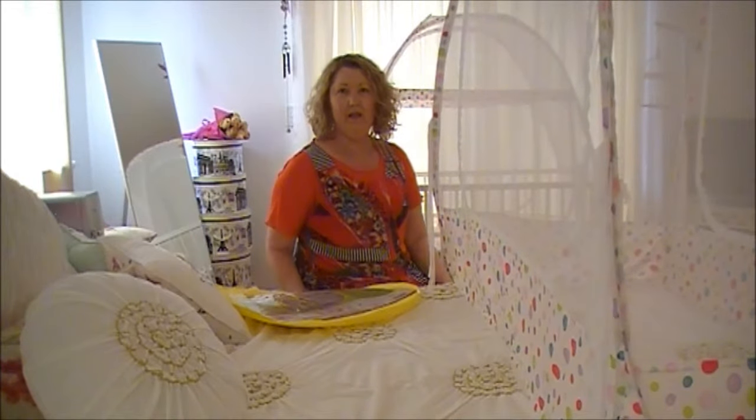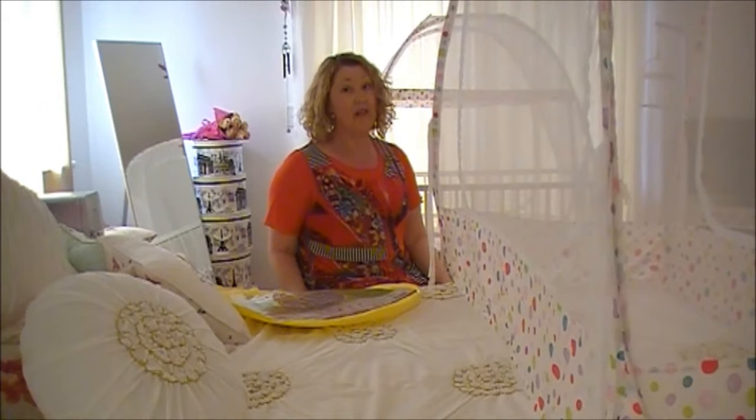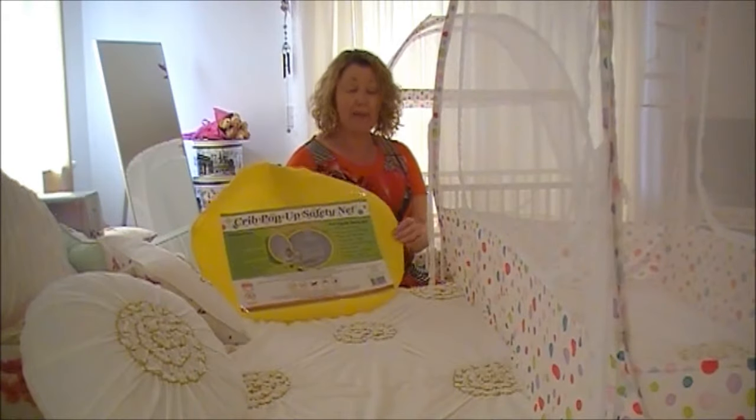Hi, Michelle here. I just want to do a quick video to show you how to fold up the crib pop-up safety net for taking with you on holiday, in the original packaging bag the net came in.